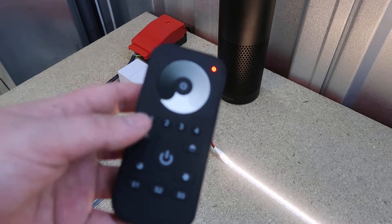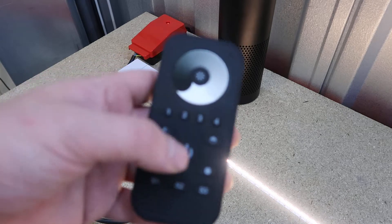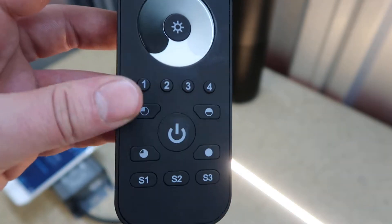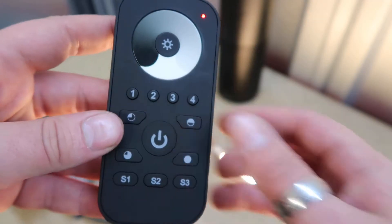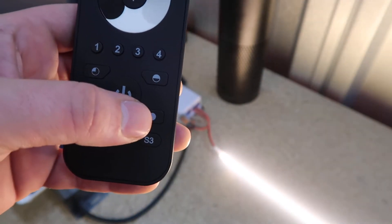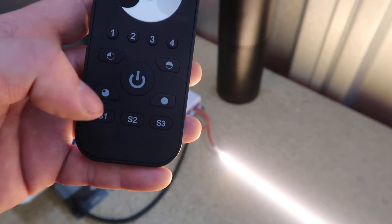I'm going to go through a few of the functions. You've got the brightness slider in the middle — touch it anywhere to either dim or brighten the strips. Below that you've got the zone buttons: one, two, three, four — so you can control up to four zones with as many controllers paired in each zone as you need. Around the middle power button, you have four preset brightness buttons: quarter brightness, half brightness, three quarters brightness, and full brightness. At the bottom you have S1, S2, S3 — these are save buttons. Hold one down on a certain setting you like and it will save it, then short press the same button to go back to that saved setting.